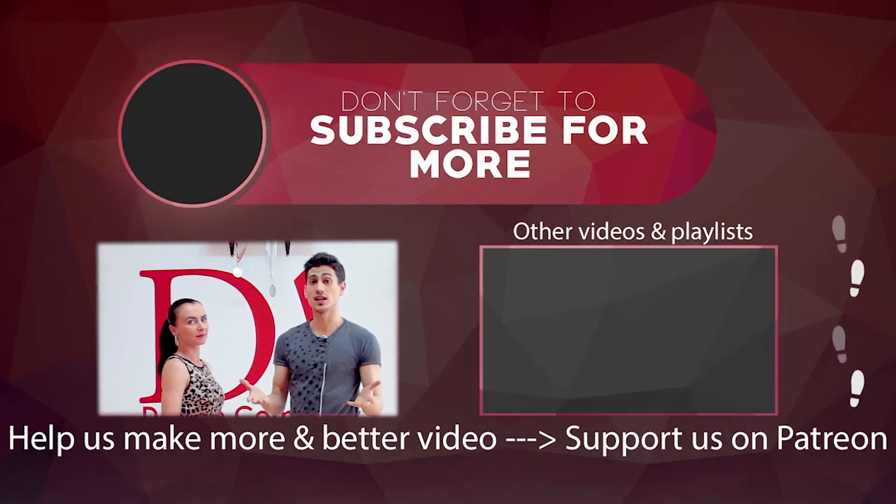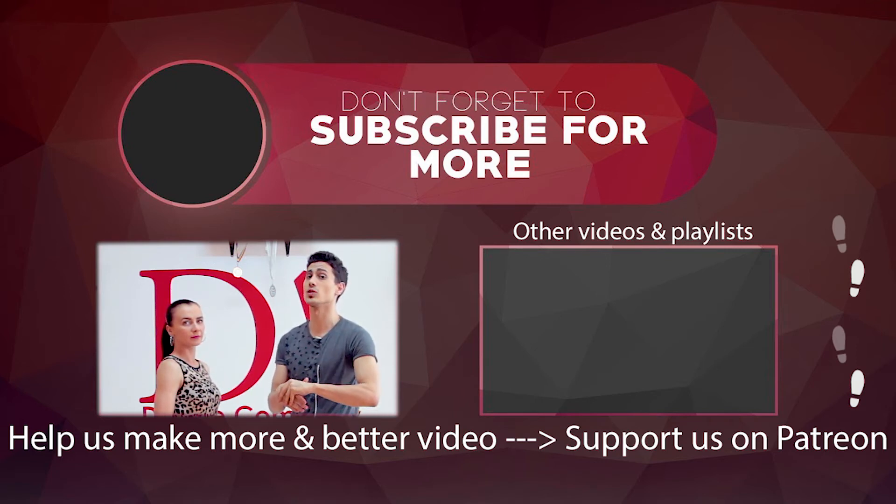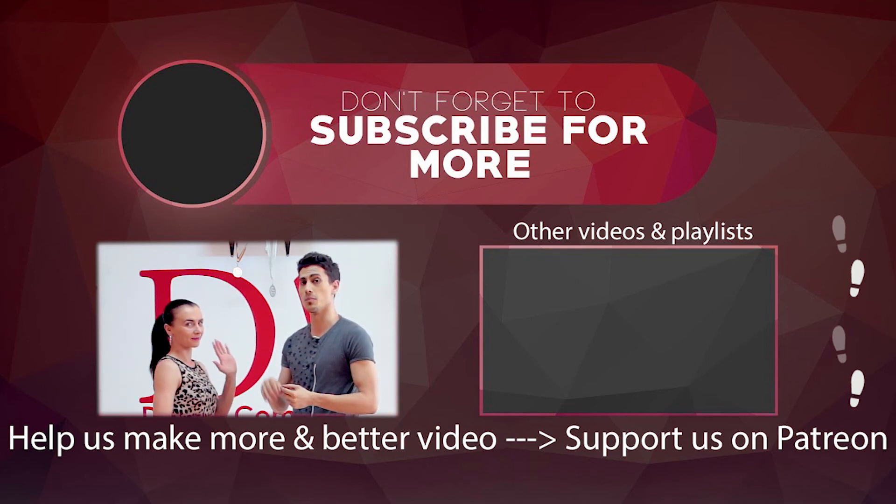That's it for today's combo. Be sure to practice, because that's the only way you are going to learn it and get better at it. If you haven't subscribed, don't forget to do so, and you can also donate on Patreon. See you in the next video on Moves and Counts!